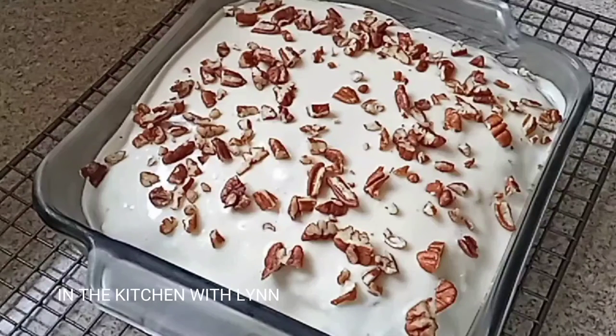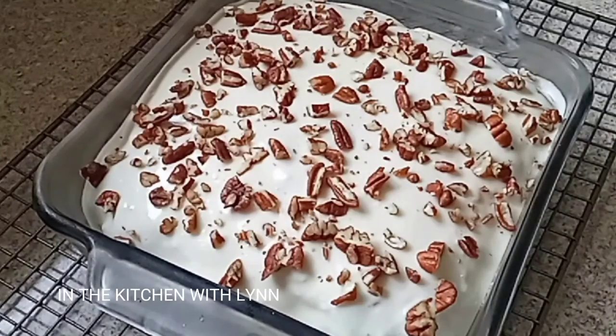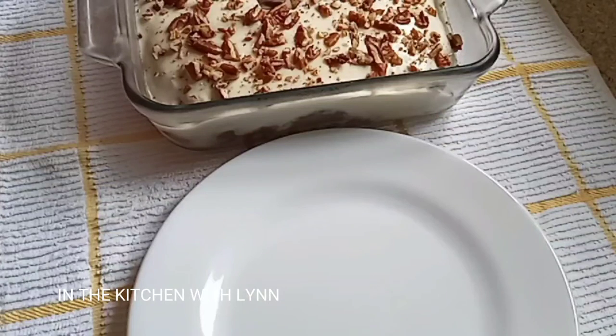I'm going to place it into the refrigerator for about one hour. After one hour I'm going to add some chopped pecans. You can also add walnuts — any type of nuts will do.